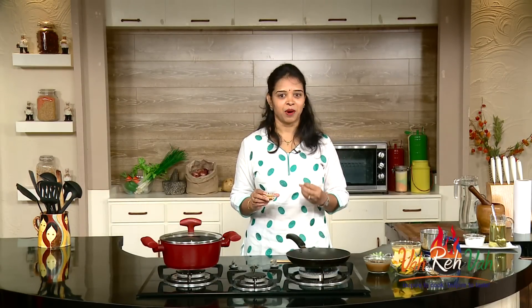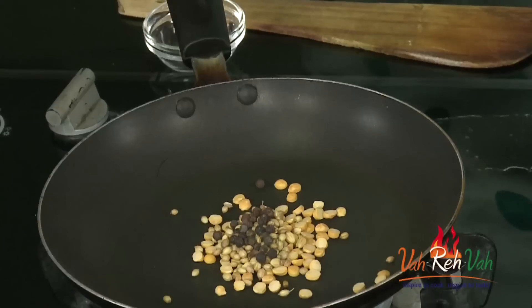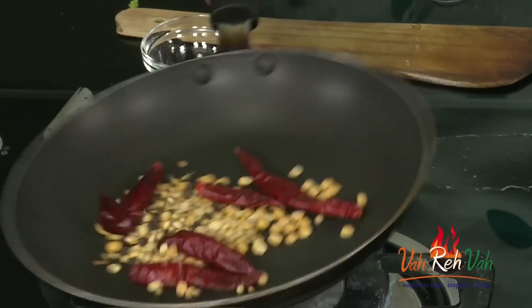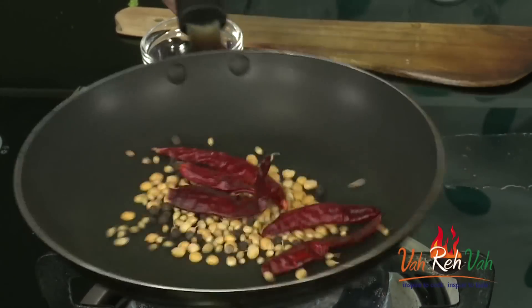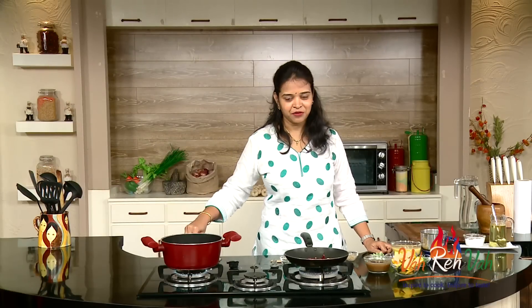To make the sambar, first we are going to dry roast some ingredients. I'm not going to use store-bought sambar powder — I'm going to make the powder fresh. Here we have chana dal, coriander seeds, peppercorns, and dry red chillies. We are going to slightly dry roast these and then make a powder out of them.